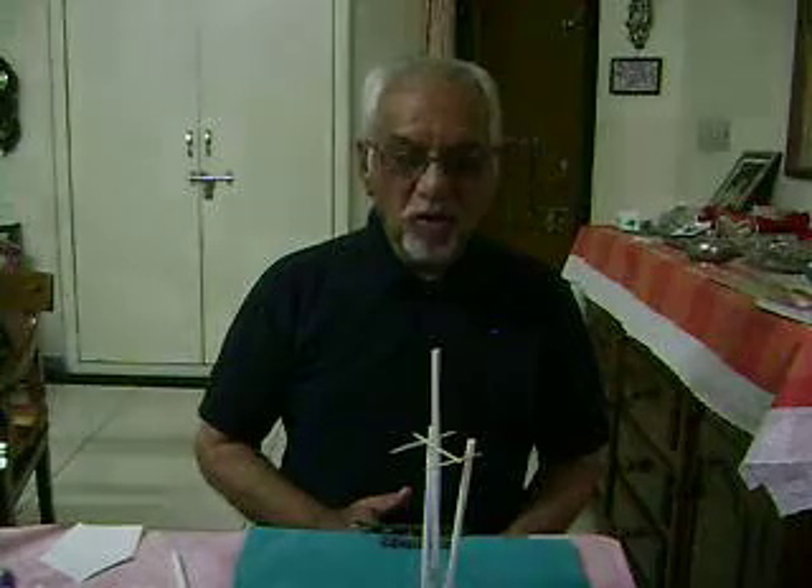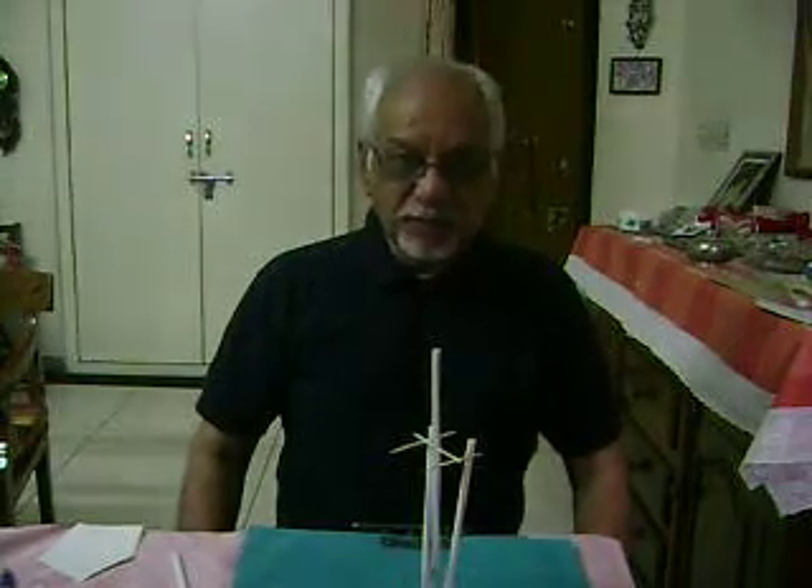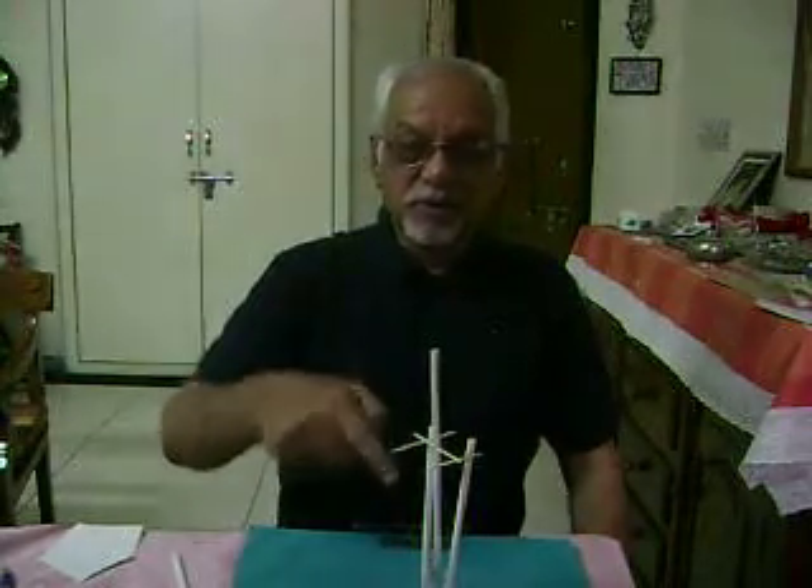Today we will be doing an experiment to verify Coulomb's law. This law relates distance versus electrostatic force, for which we will be using a setup made using straws.